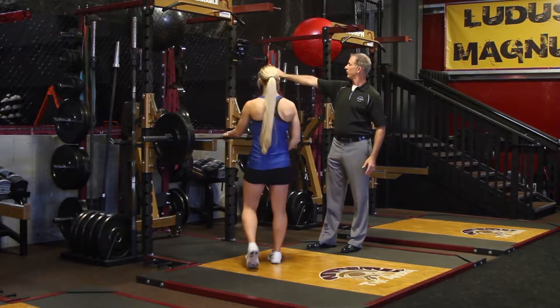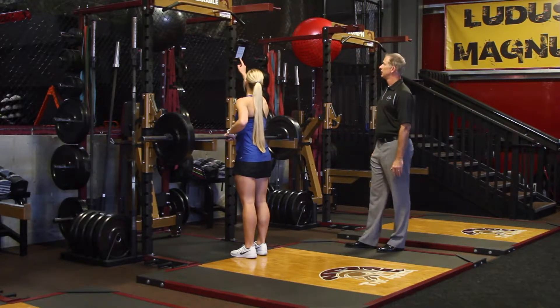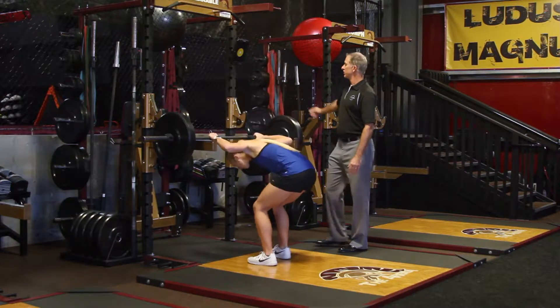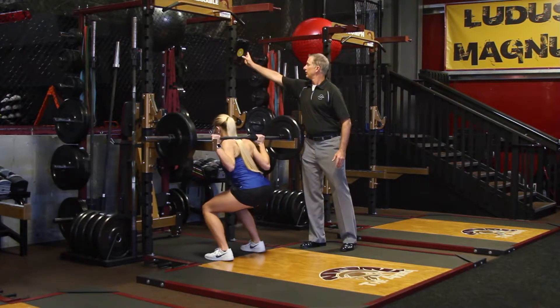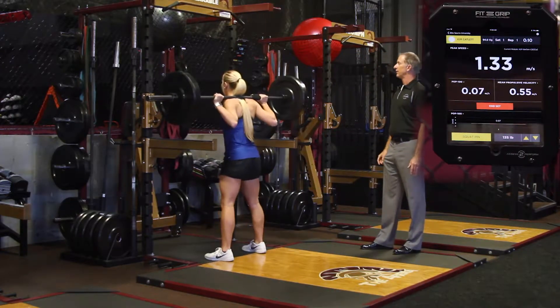Kim, first of all, we're going to move over to squat from the pins, so go ahead and make that exercise adjustment. Then hit start, get underneath the bar, and I'll hit dismiss when you're ready. You ready to go? Okay, wait on the ding.